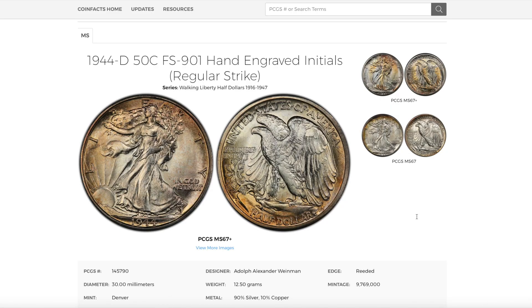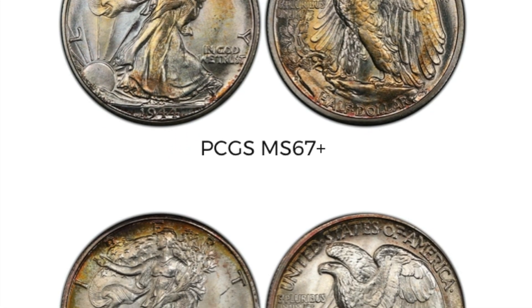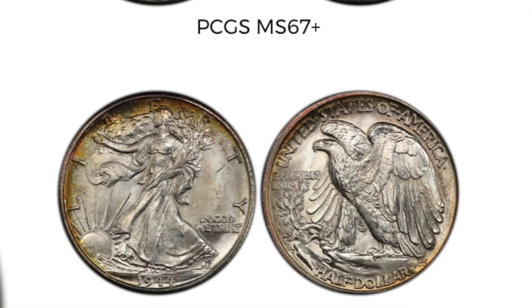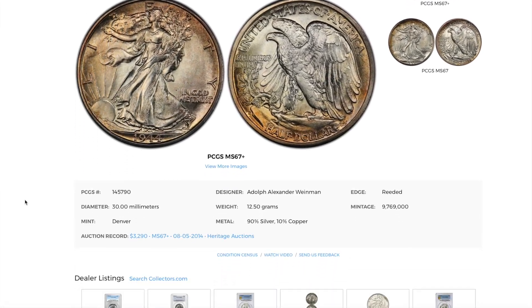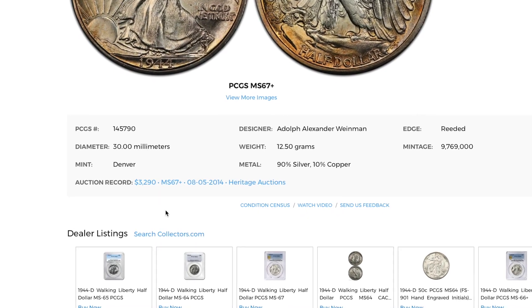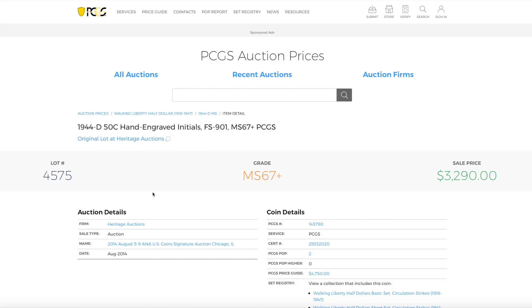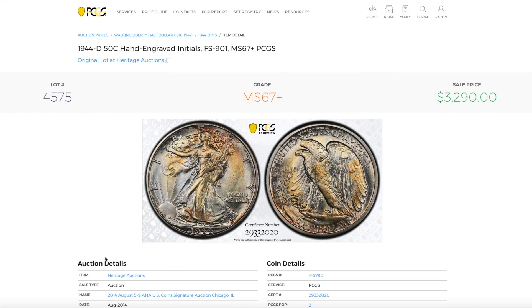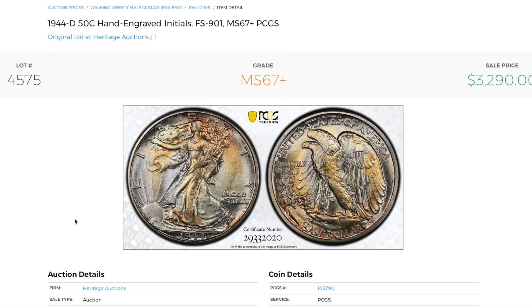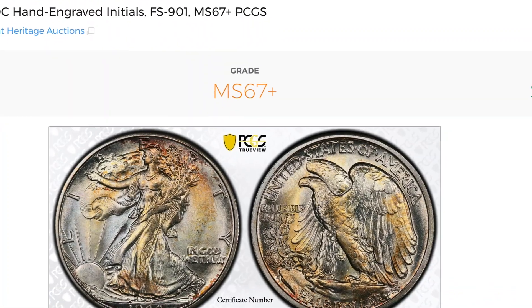I have actually found one of these hand engraved coins and they are worth a lot of money. Let's check the auction record — $3,290. Let's click on that link. Here's a picture of the actual coin that was sold: MS67 Plus, $3,290.